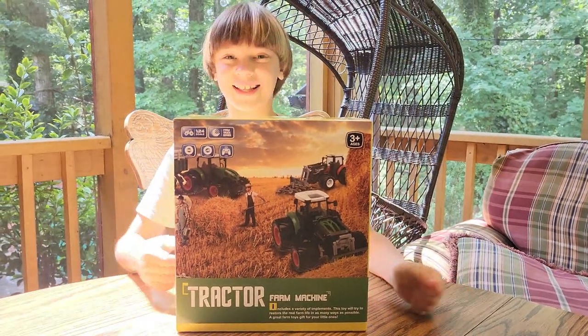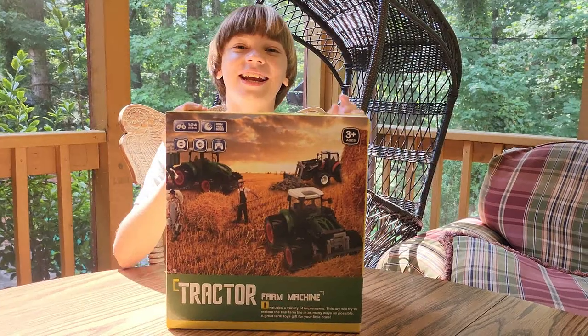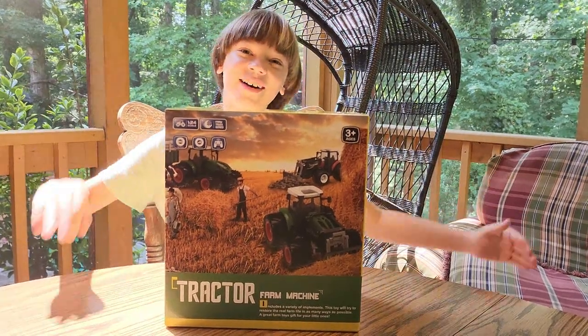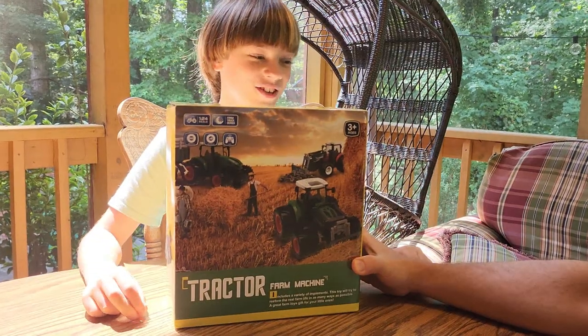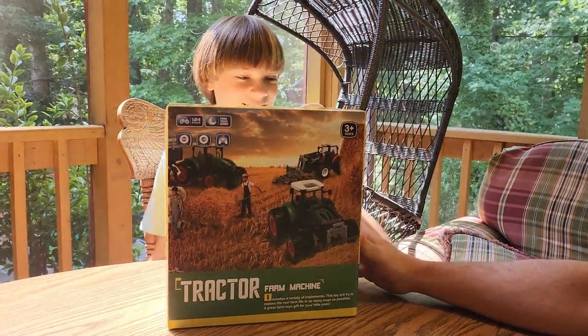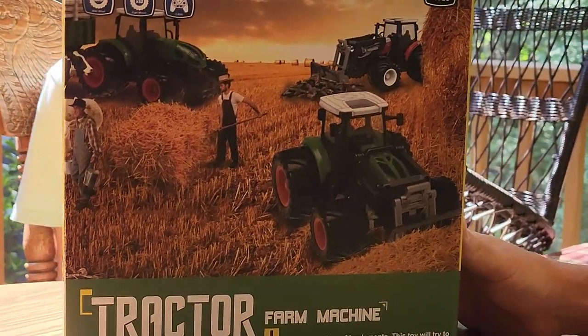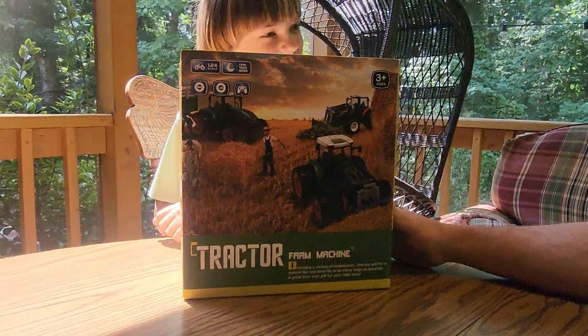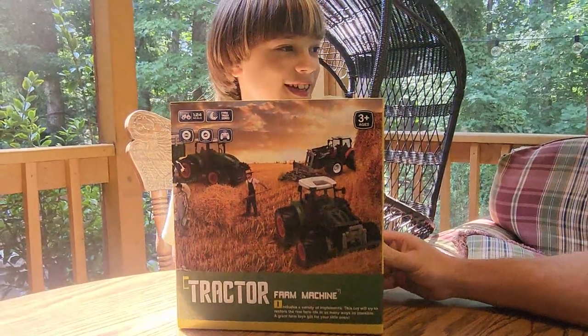Hello everybody, welcome back to the channel. Today we have a tractor farm machine. You guys know that we love those American Farm Tractors. This tractor farm machine includes a variety of implements. This toy will try to restore the real farm life in you in as many ways as possible. A great farm toys gift for your little ones.